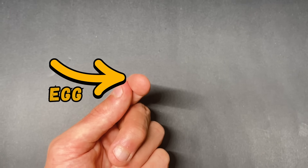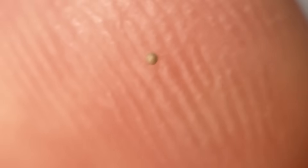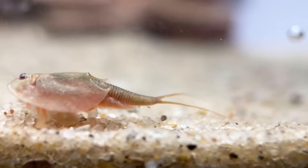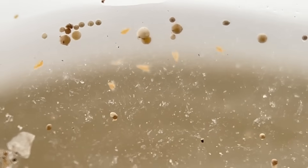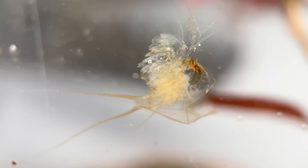Can you see the tiny egg on my finger? How about now? This belongs to a 200-million-year-old crustacean called the Triops, and in just 20 days, it'll look like this. I'm just kidding, it'll look like this. In this video, I will be attempting to bring these prehistoric dinosaurs back to life.